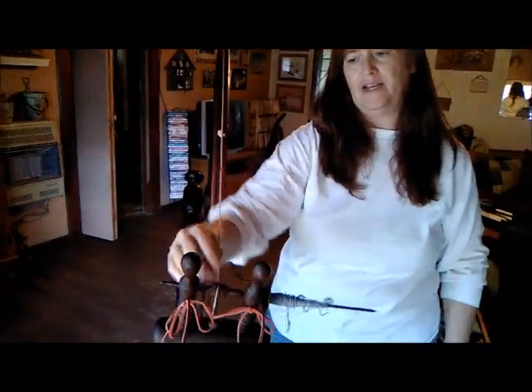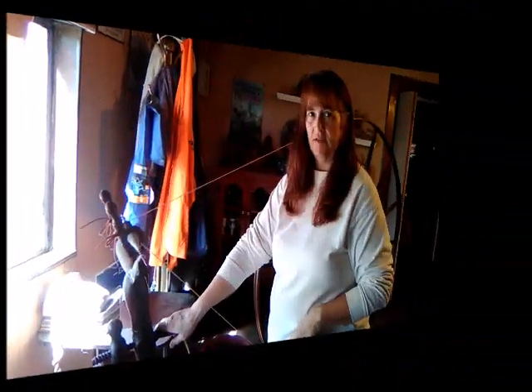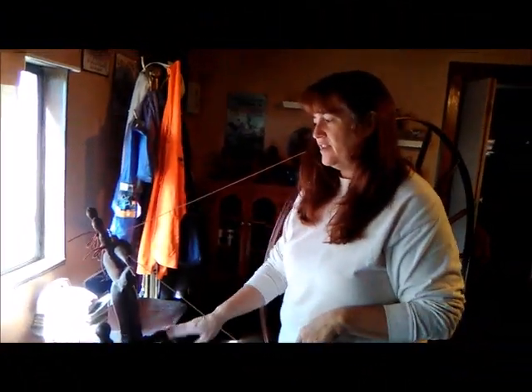That's the number one frustration — people say 'I keep popping my drive band.' That means you don't have it lined up right, and it does take a little bit to get that done. It's very finicky, so expect to be frustrated, walk away, come back, and you'll get it right. When you can sit here and spin this and it doesn't pop off — and I mean really spin it — that's where you want to be.